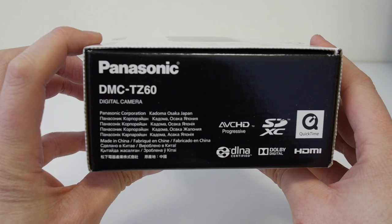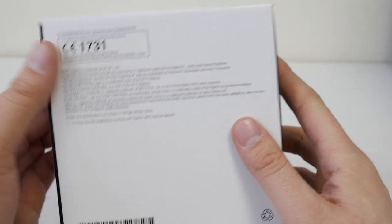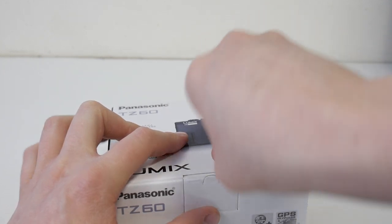It's got QuickTime and some other things. It's a digital camera. That's the back of it - that's the bar side with the serial number and whatnot.